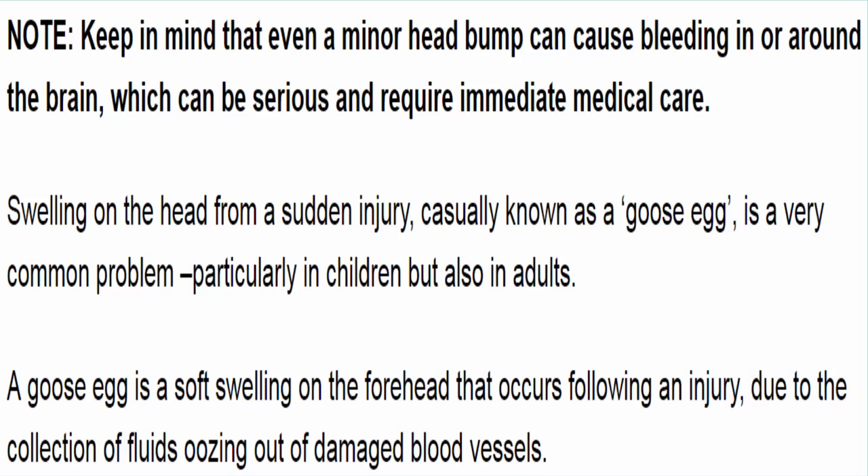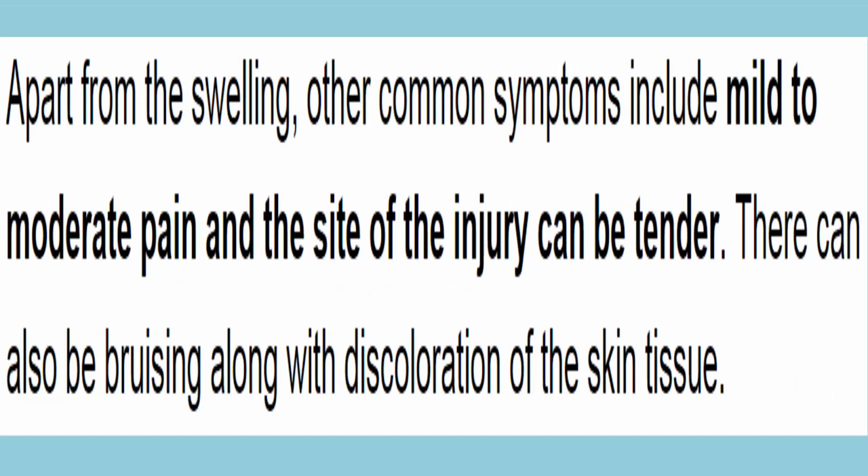A goose egg is a soft swelling on the forehead that occurs following an injury, due to the collection of fluids oozing out of damaged blood vessels. Apart from the swelling, other common symptoms include mild to moderate pain, and the site of the injury can be tender. There can also be bruising along with discoloration of the skin tissue.